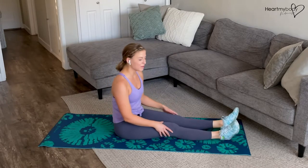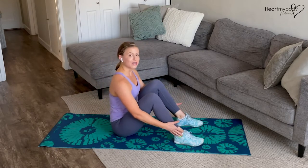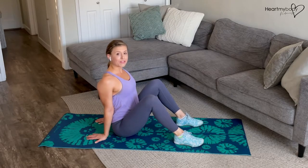For this exercise we will do a reverse tabletop to a fold over. Begin with your feet and knees parallel hip width apart, knees bent into your chest and feet flat on the floor. Place your hands just back behind you with your palms on the floor and fingertips pointing away from you.